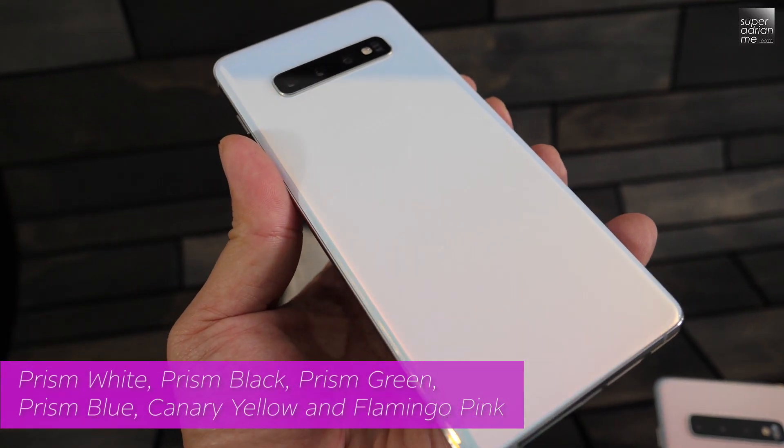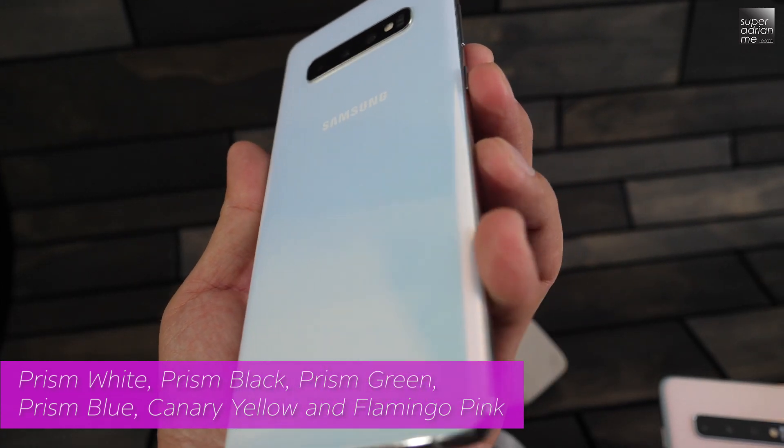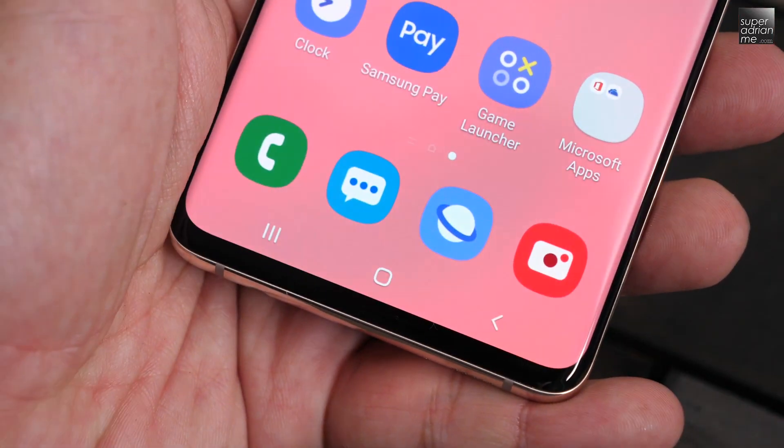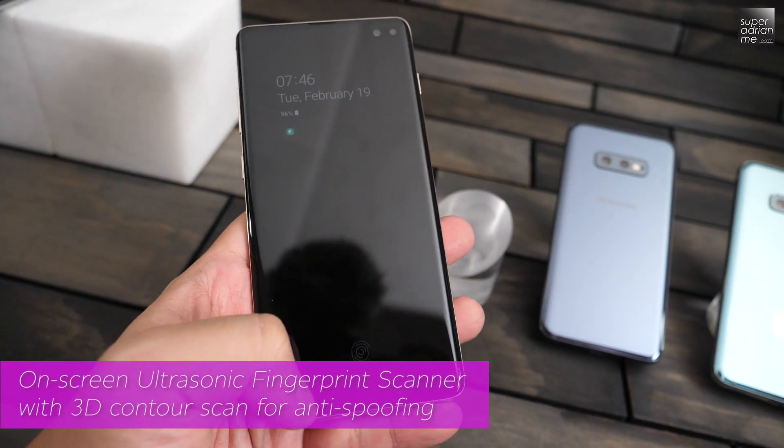But that's actually not a bad thing. Have you seen the new Prism White chassis? It shimmers like the Mother of Pearl, and I bet this will be the popular color for this season. To maintain that clean look, it is the first-ever display embedded with an ultrasonic fingerprint scanner.